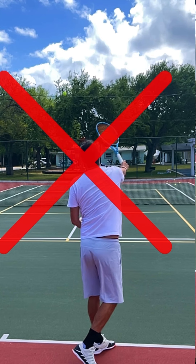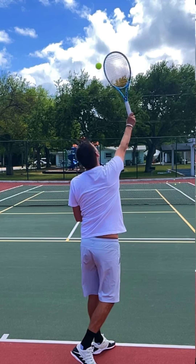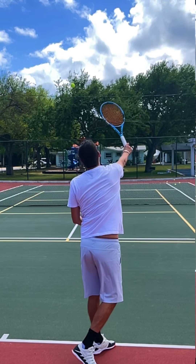Now, what will happen if you do the opposite, which is literally to aim towards the target, is that you'll slow down the contact area of the serve and you'll gently push the ball towards the target. This is something that's very common at the recreational level.